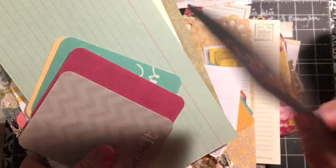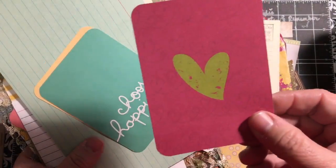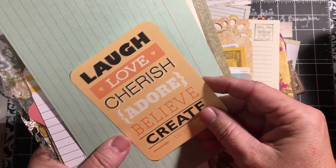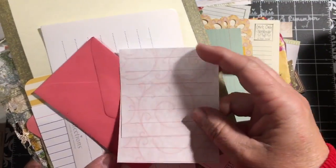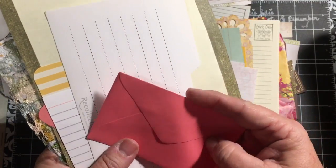Project life cards with phrases like Live, Laugh, Love; Believe It; Choose Happiness; Laugh, Love, Cherish, Adore, Believe, Create, Be You. You get this green index card and it's vintage — I got it with all of those pink file folders that I was gifted. You get a couple of these little pink note cards, this little envelope here. One of the recollections cards. A little tiny half an index card. A couple more of the project life cards.